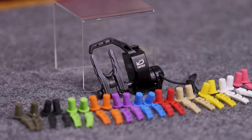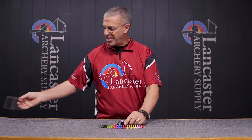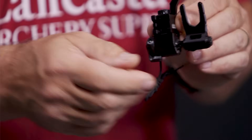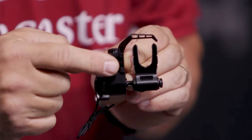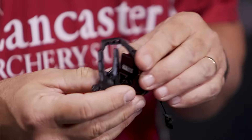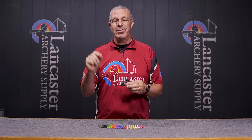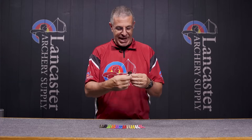Hey everybody, this is PJ Reilly from Lancaster Archery in our video studio today to tell you about a brand new product — this is going to be the QAD MX2 drop-away rest. QAD is known for their drop-away arrow rests, and the MX2 is their latest version of the integrate-style rest. You can see the connection point back here; this rest will work on any bow that has what they call the IMS-compatible dovetail.